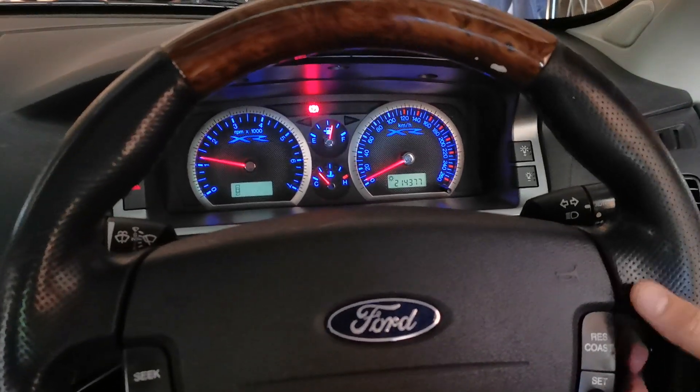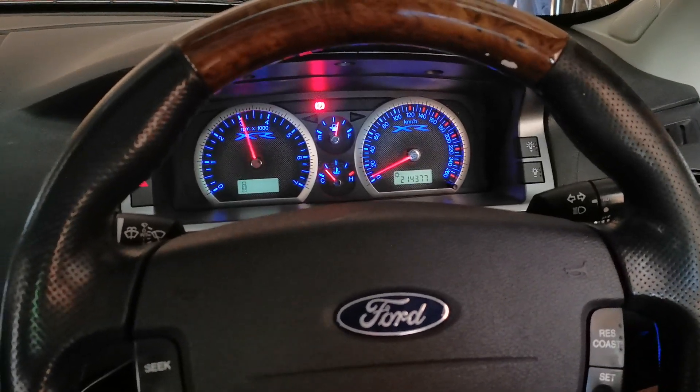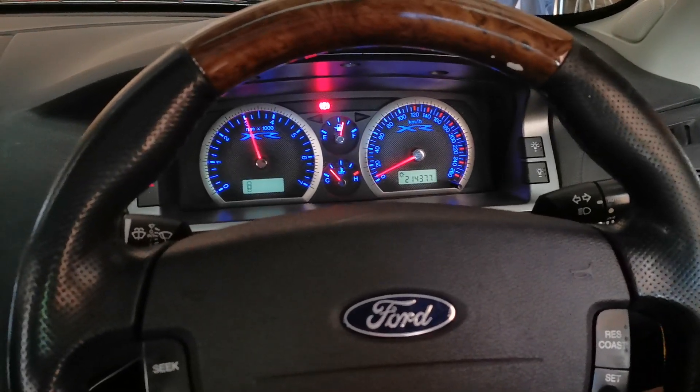And then when you're sick of that, press resume. Change back to the normal tune. Normal idle again.